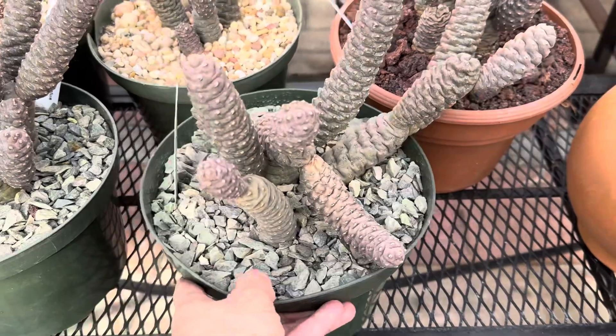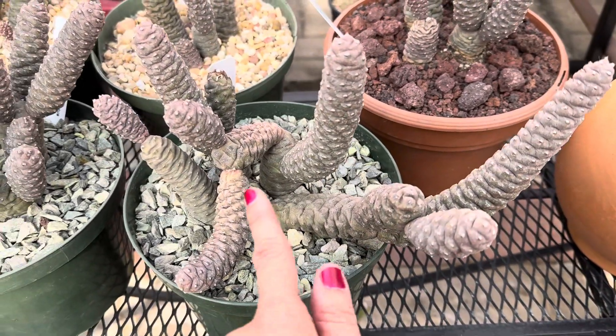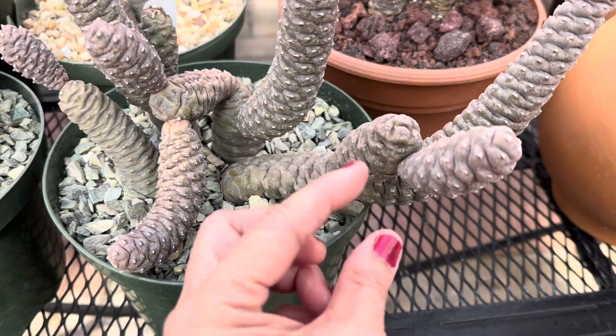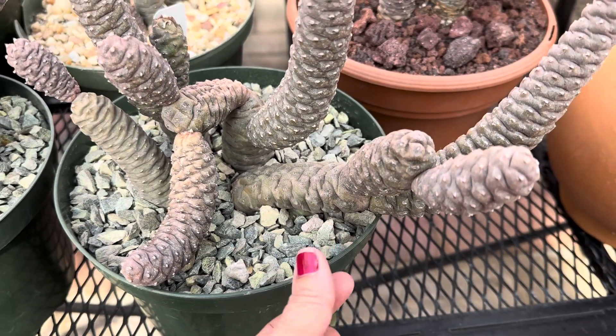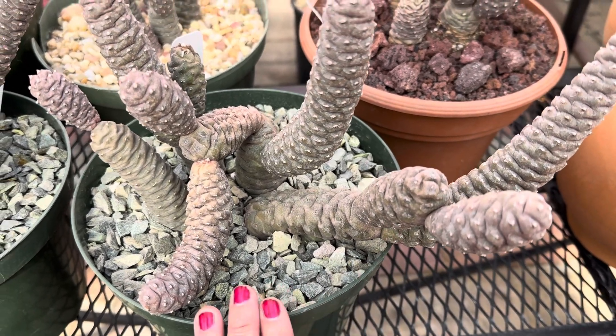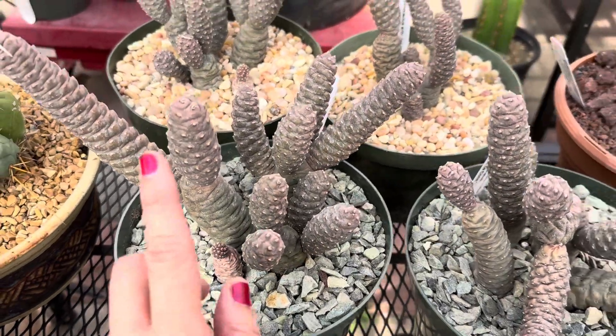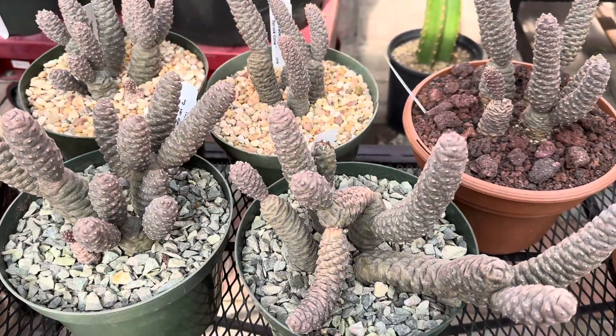I like this plant because you can propagate all these little offsets that are at the joint there. Just kind of twist it off and make sure that the raw ends are dry before you insert it into the soil. There's a lot of offsets here that you can make more spruce cones.